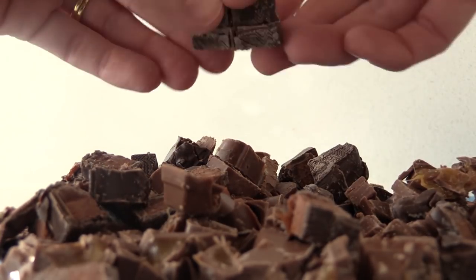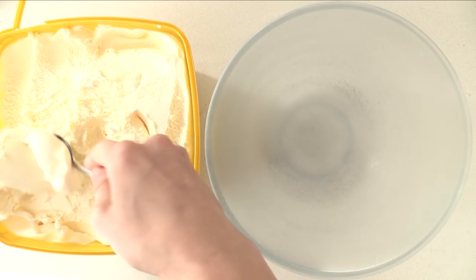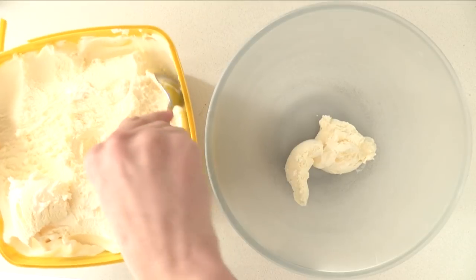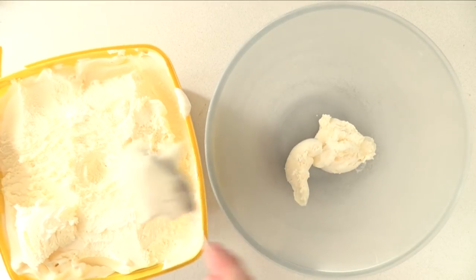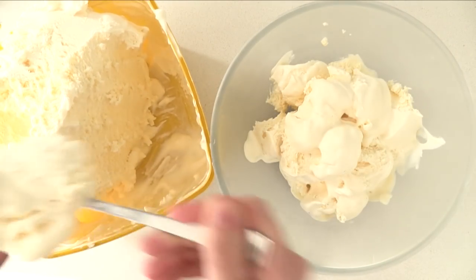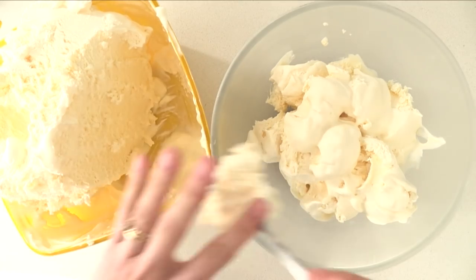Next, of course, we want some ice cream. You can make your own or just buy a big tub, but we are going to need it to be softened. You can leave it out for hours, or you can microwave it on high for 30 seconds. Take out the softened bits and then microwave it again. We don't want it completely liquid and melted — we just want it softened.